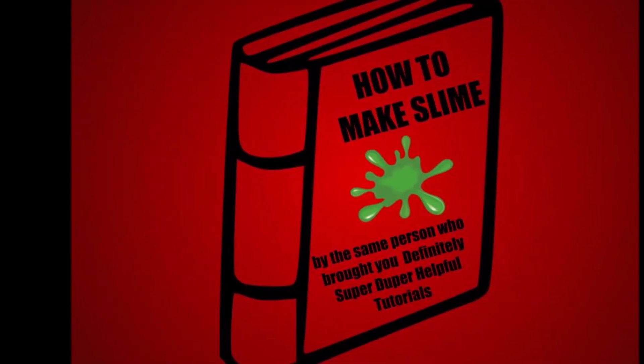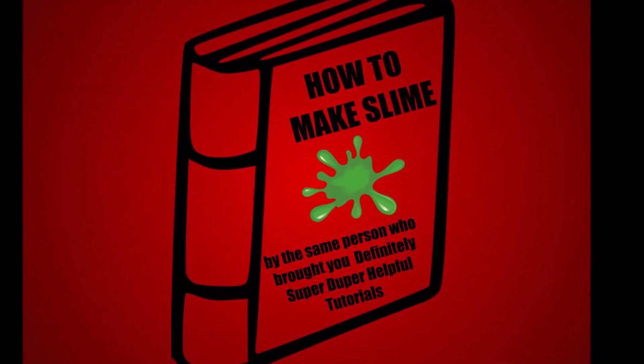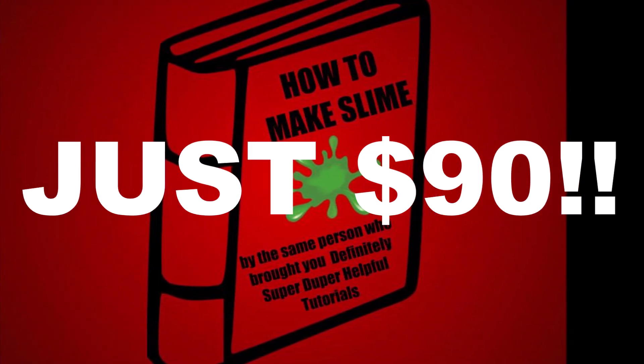Hey, that's our first one! The next tutorial somebody has asked me to do is slime. How do we make it? Well, visit amazon.com and click on the search button — search 'how to make slime.' Once the book pops up — it's a book that I wrote — you can order it online. It's a great book and it's only 90 dollars, and it should arrive within a couple of days.